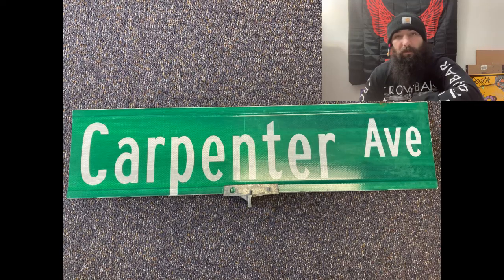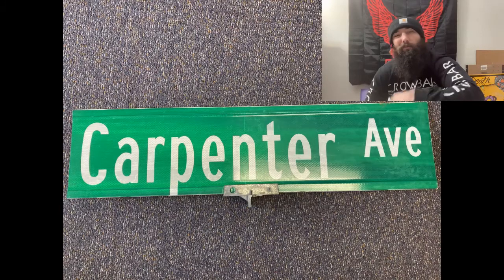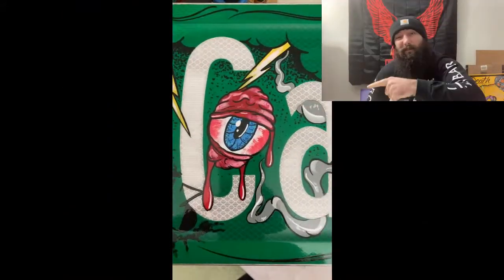Hey, what's up everybody, back with another Mad Striper street sign video. Gonna show you how we take this plain old street sign and turn it into this.